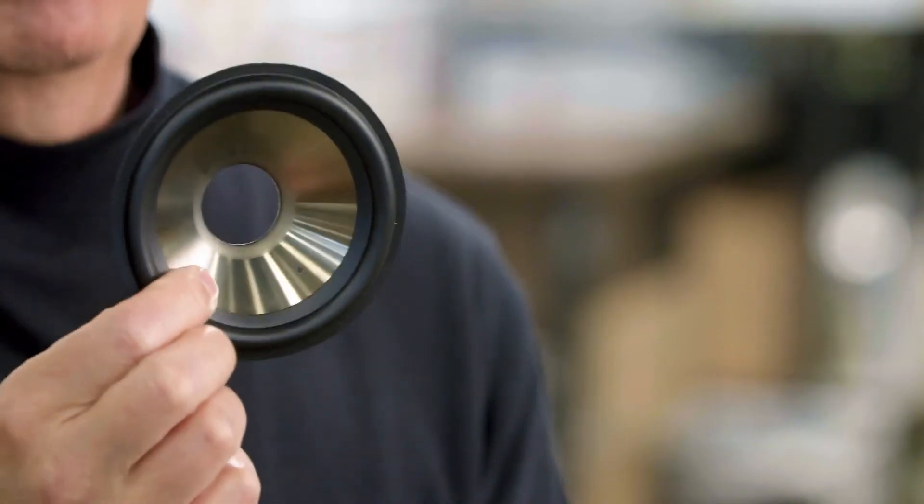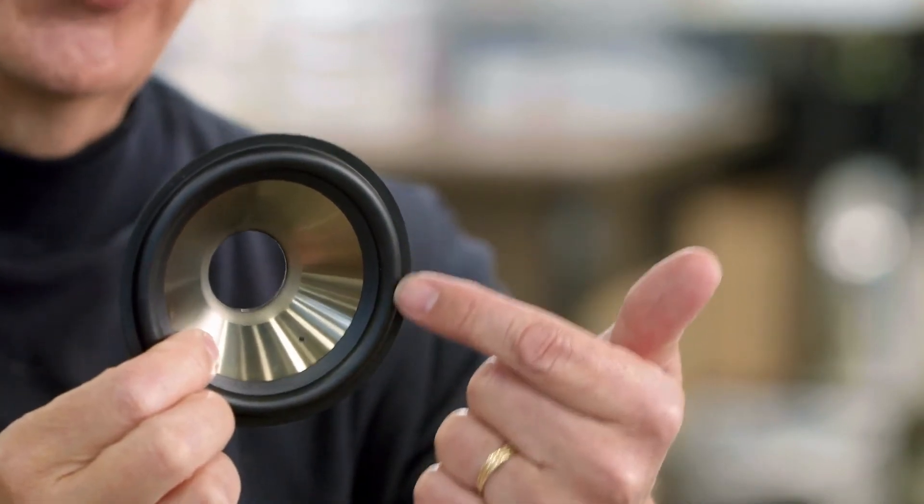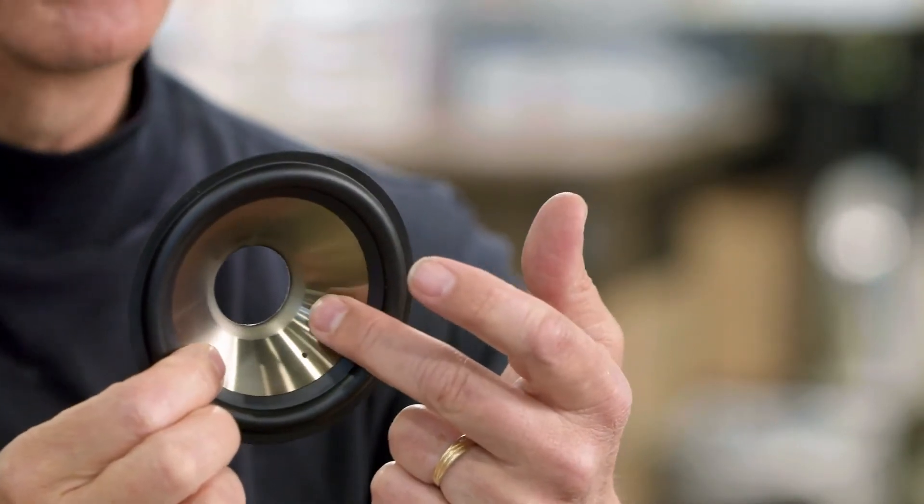A cone can be made out of a lot of different materials depending upon the application of the speaker. For example, this cone has a very soft edge, and it's made out of polypropylene, so it's designed to be used possibly in an outdoor situation, and most likely as a woofer.